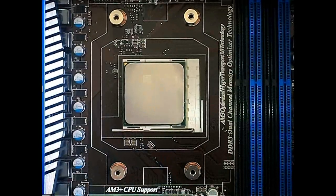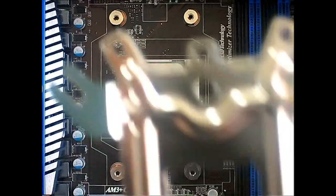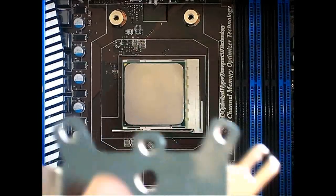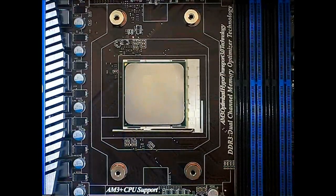We're going to install it into an AMD system. If you're going to use the AMD back plate, you will use these four holes — one, two, three, and four — and the back of the motherboard will touch this side right here.